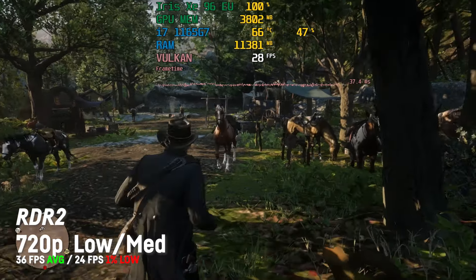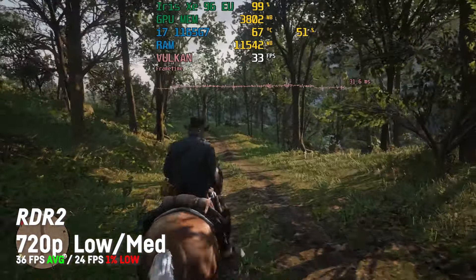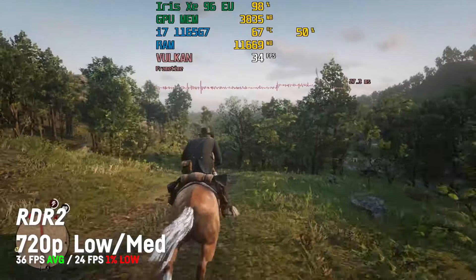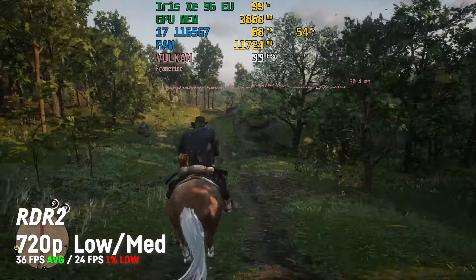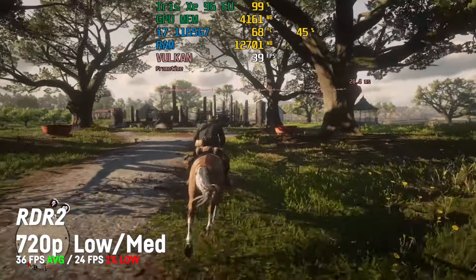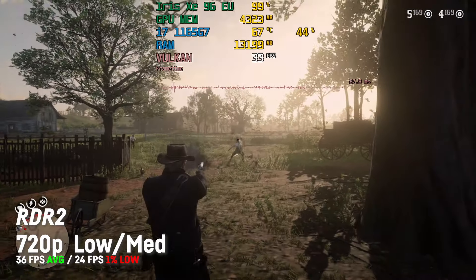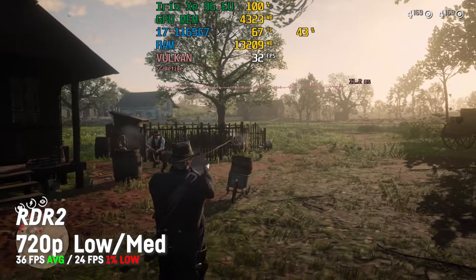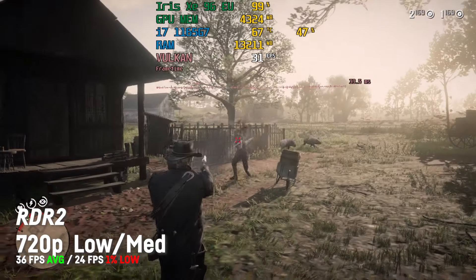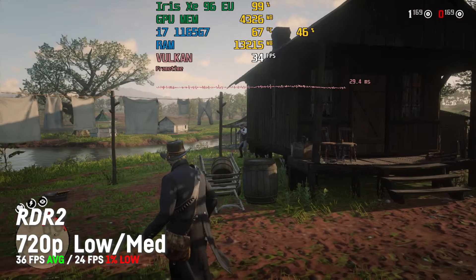The first game for today will be Red Dead Redemption 2. At 720p and a mix of low and some medium settings, I was achieving a very respectable 36.5 fps and the game doesn't look that bad. I wouldn't recommend using the very low settings. As you can see, there's still some headroom for tinkering around with the settings — very playable for an integrated GPU.